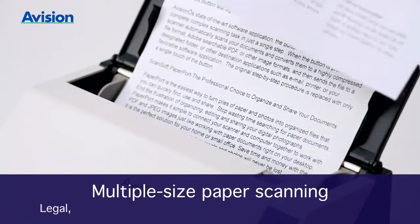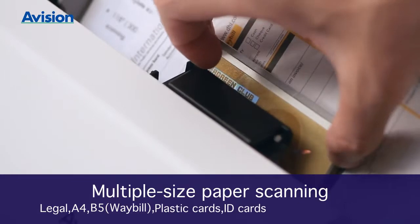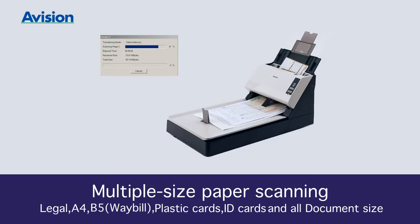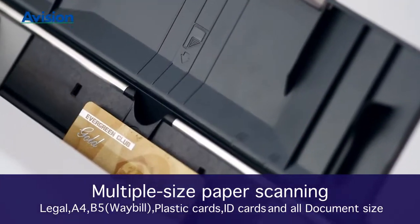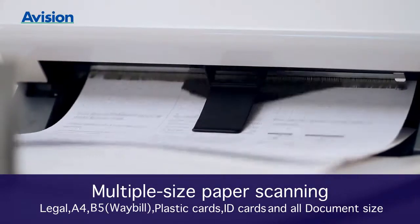A Vision's unique document feeder and image processing capability allows a document stack of mixed sizes and weights to be handled with the utmost ease. Legal, A4, B5, plastic ID, and embossed cards are processed without any problems.